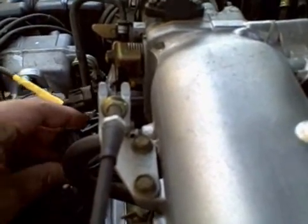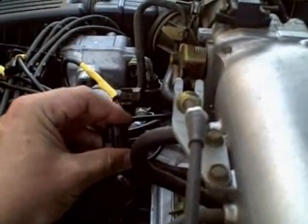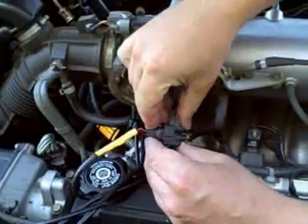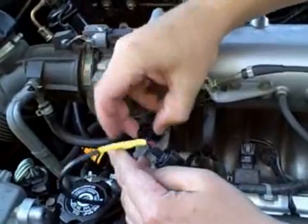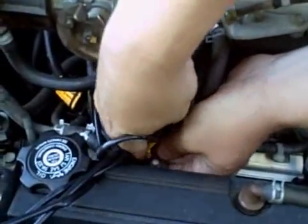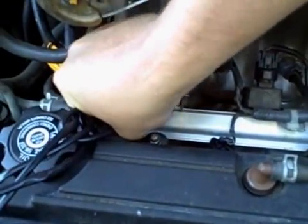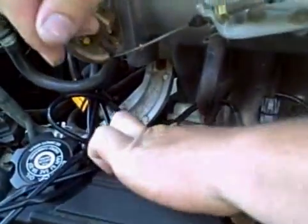Let me double check that for you. Now take the other end of the connection and plug it on top of the fuel injector. I have big hands so they're a little harder for me to reach. I can do this car in about five minutes. That seems pretty quick. Yeah, it is. You're starting to sound like an infomercial.